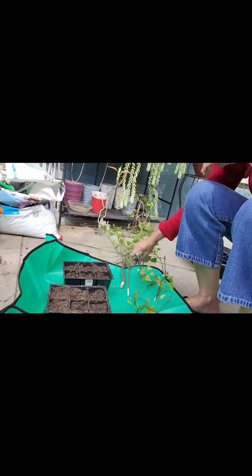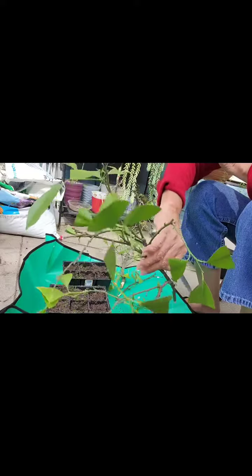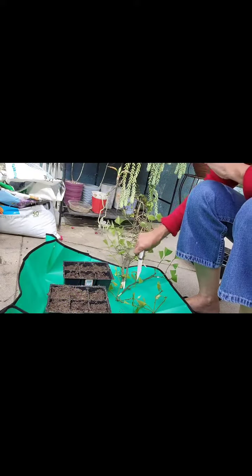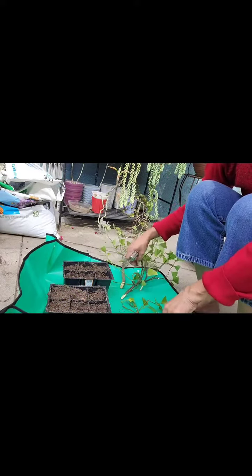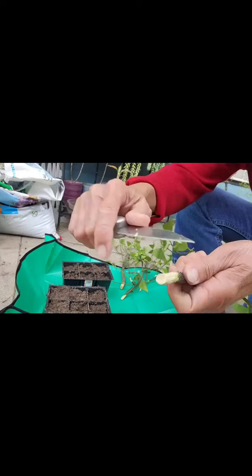I'll show you how to propagate the lemon color — this is a calamansi or calamondin. I got it from a dear friend, so let's try to propagate it.